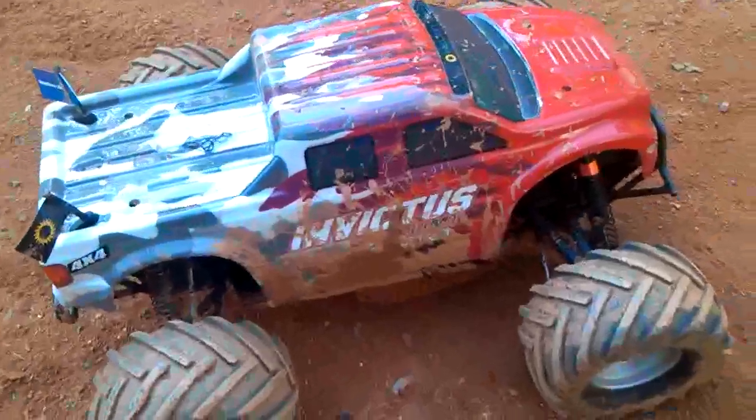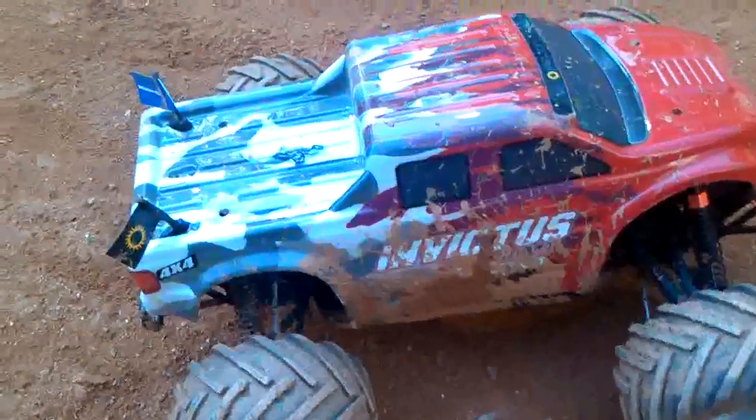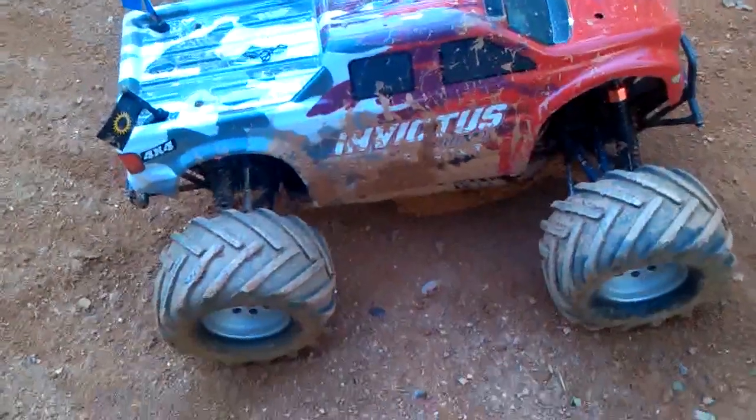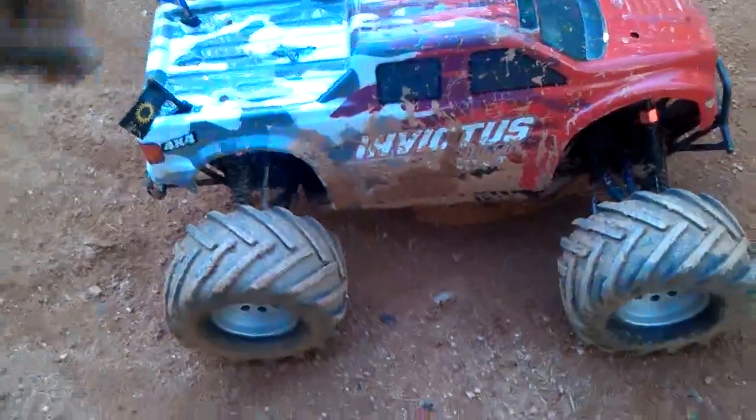This is going to be a quick second thoughts on the Helion Invictus. I took it to the track today and it actually did pretty good. I uploaded a few videos of the truck running.